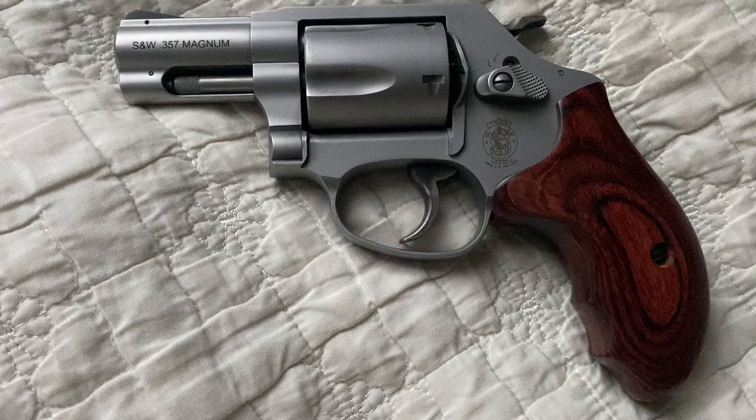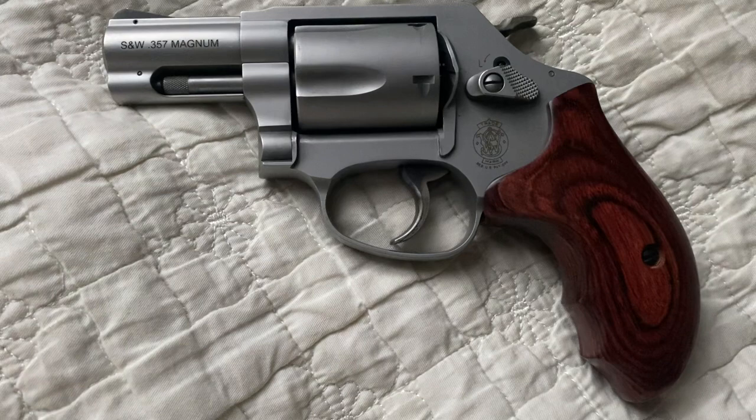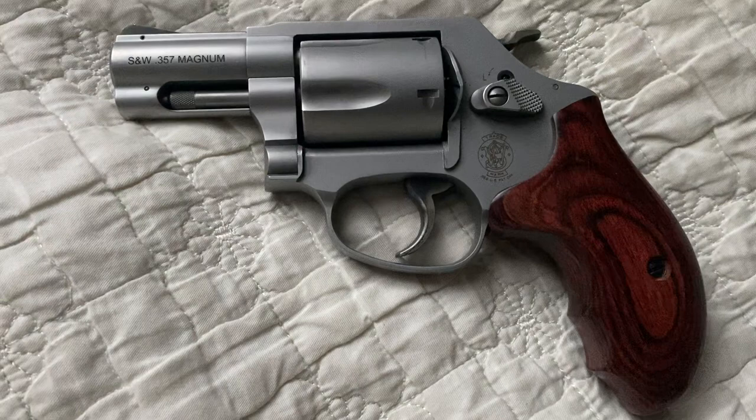I don't recall having that kind of experience when I first shot this revolver. So I'm hoping that the next time I buy some ammo, I'll probably get a lower grain count — maybe 130 — and hopefully I'll have a more pleasurable experience.